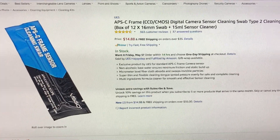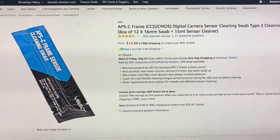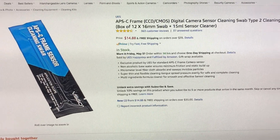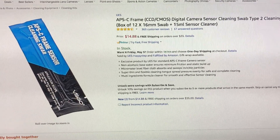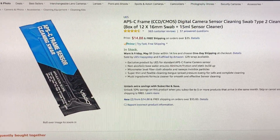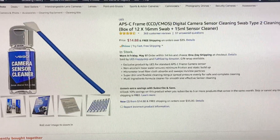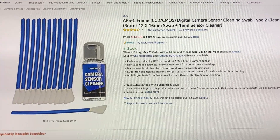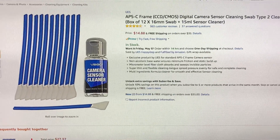Everybody loves corporate secrets, right? I clean my own sensors, so in talking to Fujifilm corporate today, it turns out that these are the sensor swabs that are used by Fujifilm to clean Fujifilm APS-C sensors.